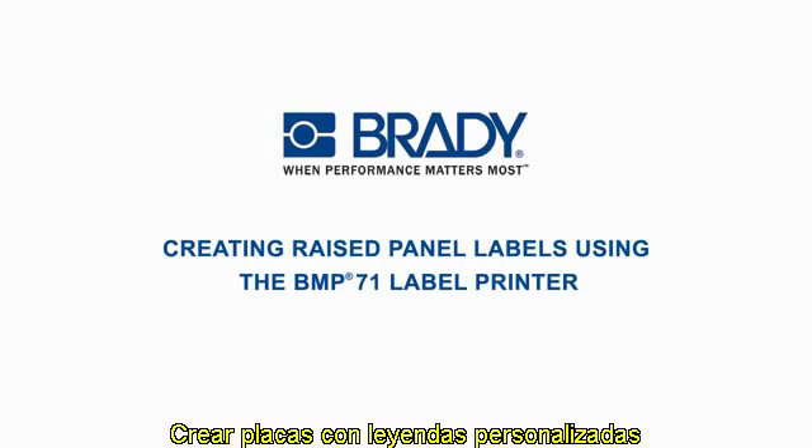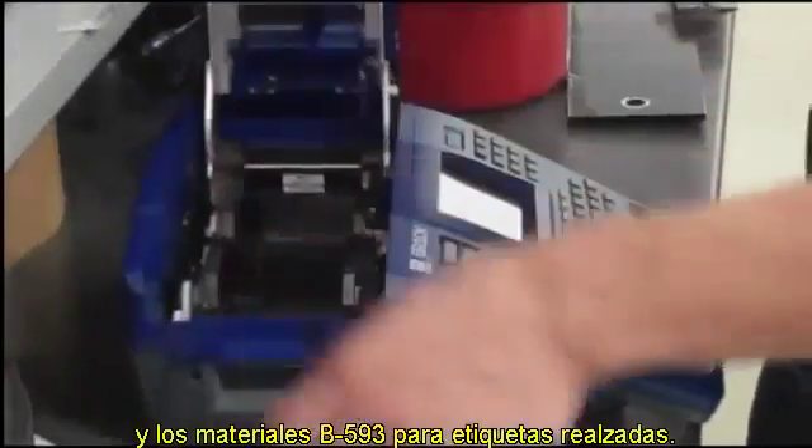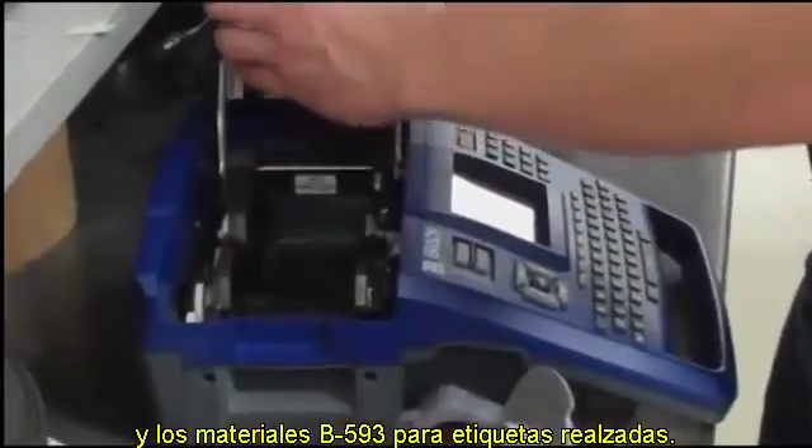Creating custom legend plates is efficient and cost effective with Brady's BMP71 label printer and B593 raised panel label materials.